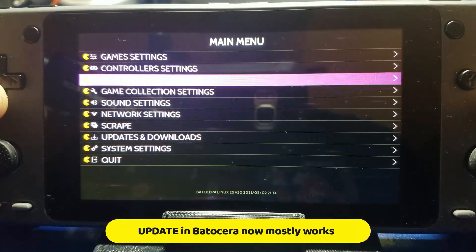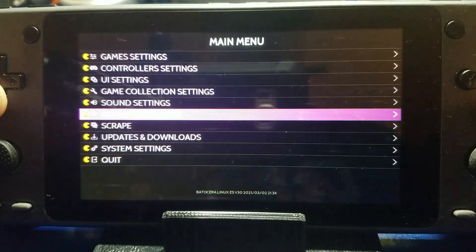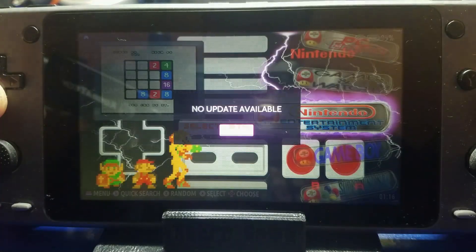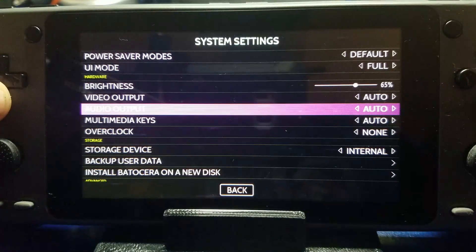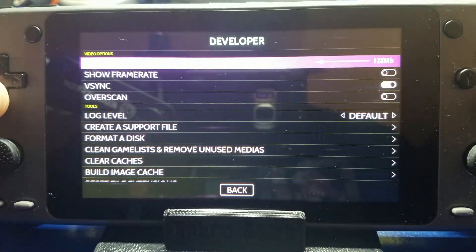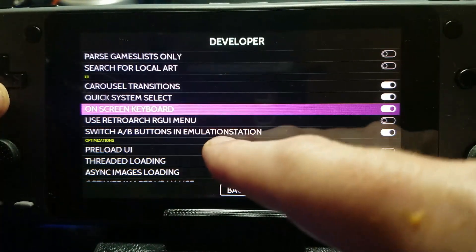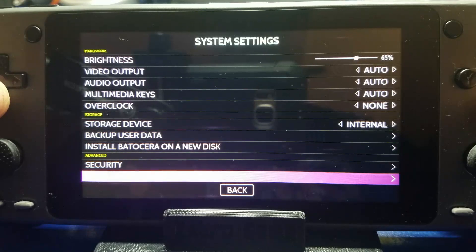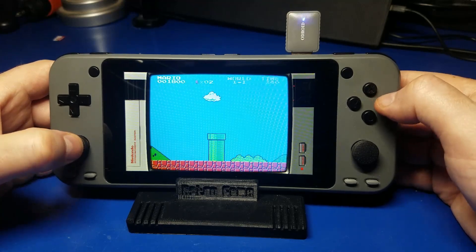One additional quick update regarding Batocera. In the review video, version 30 was not yet available as a stable download — now it is, so you should be able to update. When I did it, it seemed to sit there for about an hour not doing anything, but I eventually powered it off and back on and it seemed fine after that. Another quick tip: in Batocera, hit start, go to system settings, scroll down to the developer option, and you'll see a switch to swap the A and B buttons in EmulationStation. This is handy if you have trouble with A or B — your games will continue to function normally, so no worries there.